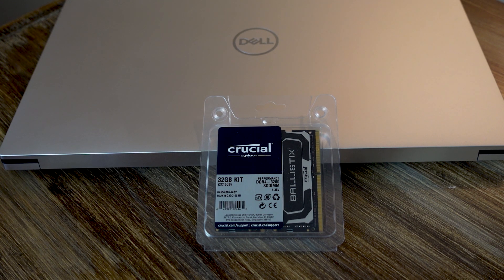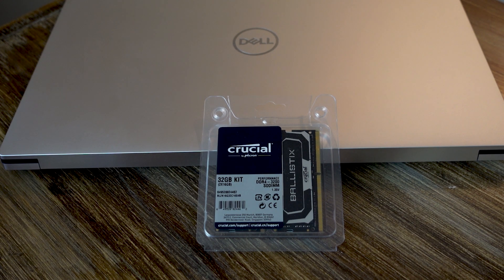I believe the XPS 15 caps out just under 3000 MHz, but I've also seen some reports that maybe you can get it to work at 3200, so we'll find that out. As for the SSD, I have the ADATA XPG SX8200 Pro — it's one terabyte of 3D NAND NVMe Gen 3.